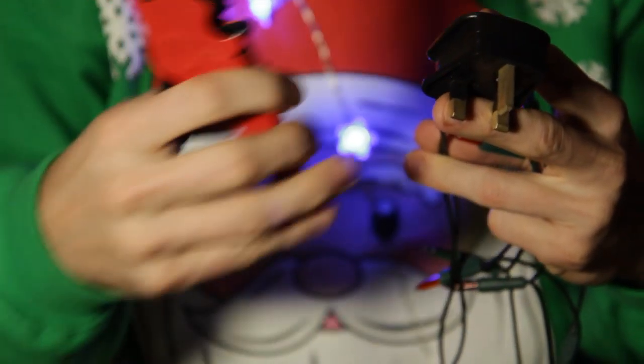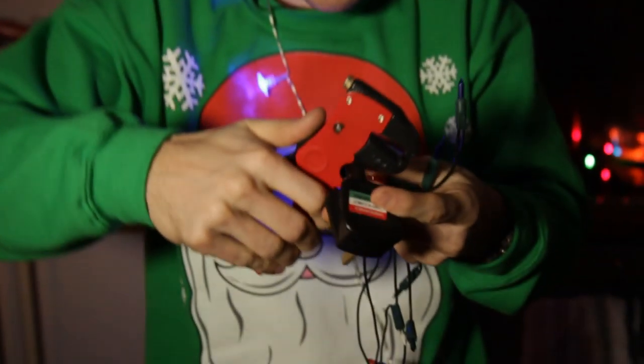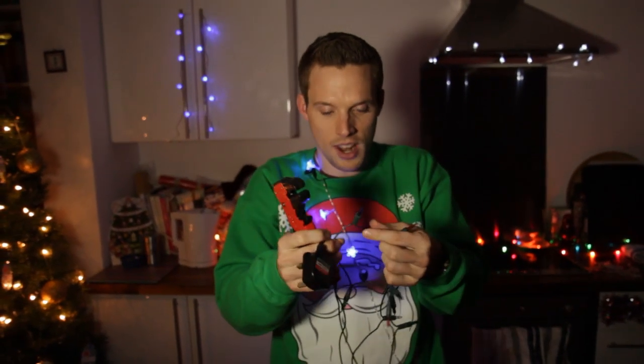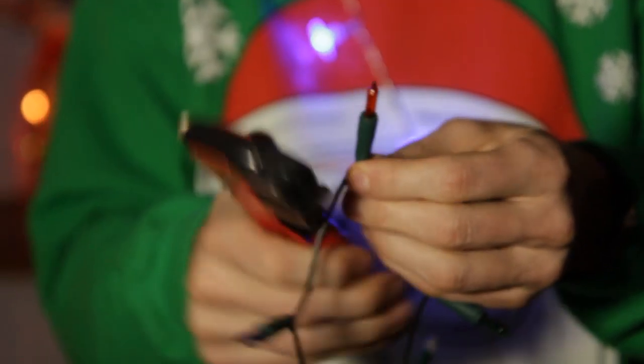Or my favourite are these — they're called dinosaur pliers or dinosaur trimmers because they kind of look like a dinosaur. So just pop off your plug and cut that off. Then what you need to do is find all the lights and chop on both sides of each light — trim off one light like that, and then the next light like that.